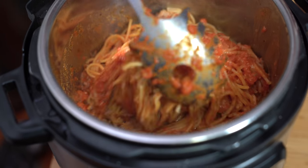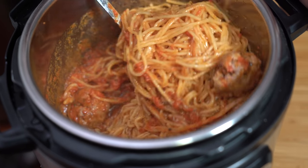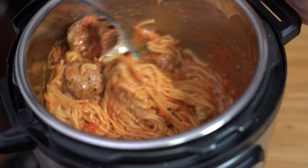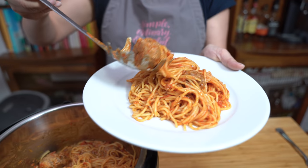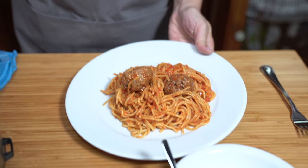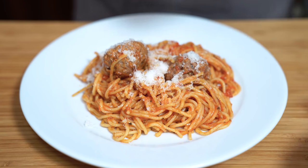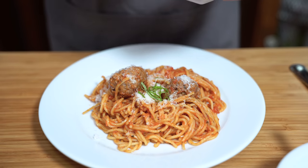It smells so good, especially with those added spices incorporated into the recipe. You don't have to add the spices — if you're in a hurry, it's not a requirement. Just let it sit for a minute. Does that look amazing or what? We're going to add some Parmesan cheese and I have some fresh basil that I chopped up, just a little bit for garnish.